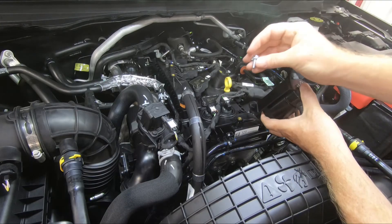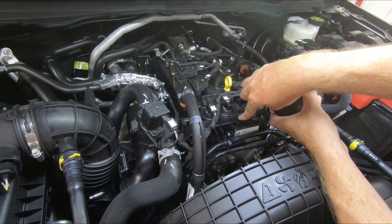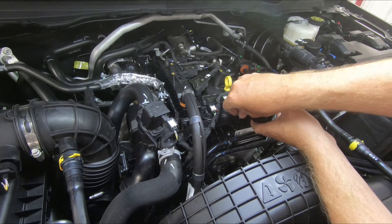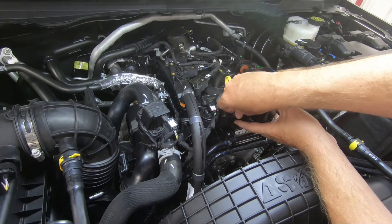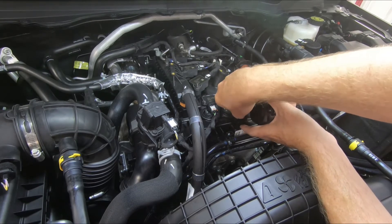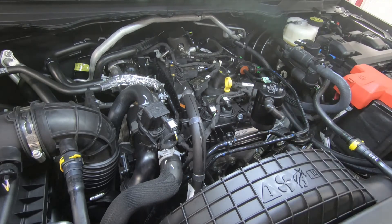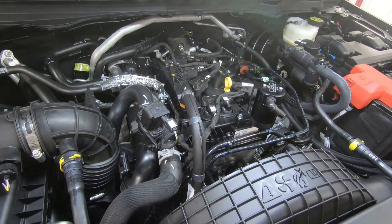Grab your oil separator assembly and the mounting bolt — it's going to mount right here to this insert. If you have a factory engine cover, you're going to reuse the factory bolt for this, and that will be covered in the other directions. Late model trucks don't come with an engine cover, but many owners add them. I'm not going to tighten that bolt all the way yet, because connecting our hoses will allow us some adjustment if we need to tweak where the hoses are laying.